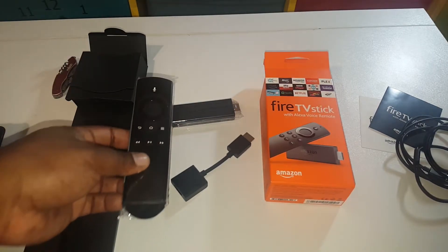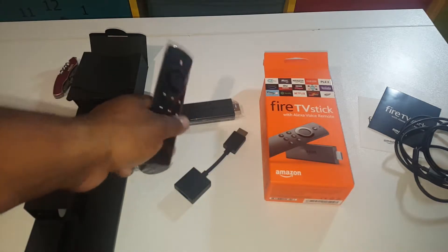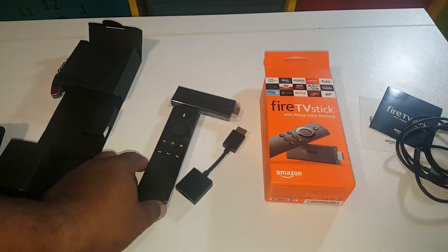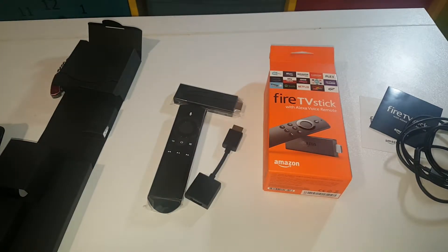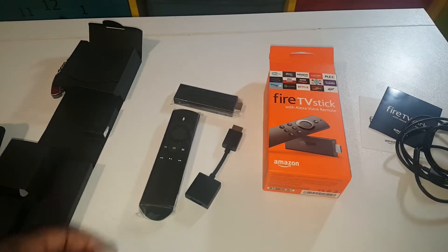I'll be honest with you guys — I bought this because I lost the remote control for my Amazon Fire TV. The voice remote control by itself is 20 pounds, but thanks to Black Friday Cyber Monday, these full Fire Sticks are going for 25 pounds. So it just makes sense to buy the Fire Stick for the remote control.